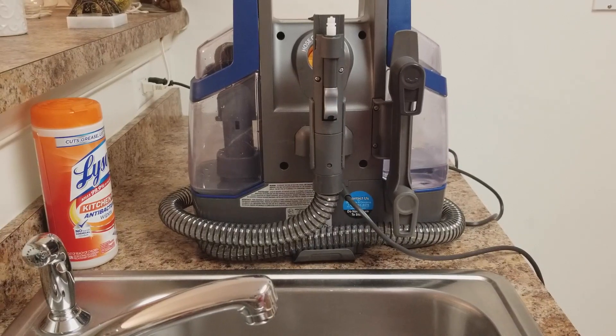I'm not too happy with the Windex stain — I'm going to have to Google and see if there's a special treatment I need to do. The Hoover wasn't able to take it out with the detergent that came with it. Overall, I am happy with the machine because it did take out the stains I thought it wasn't going to. I'm just going to have to figure out what to do with the Windex stain. Now I'm going to show you how to use the self-cleaning technology — it's pretty simple.